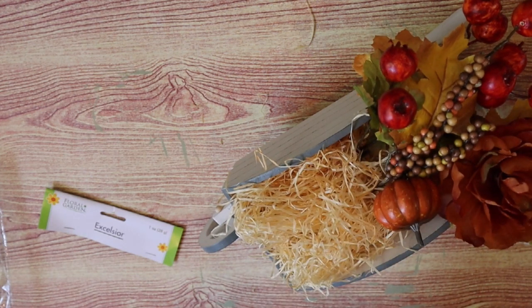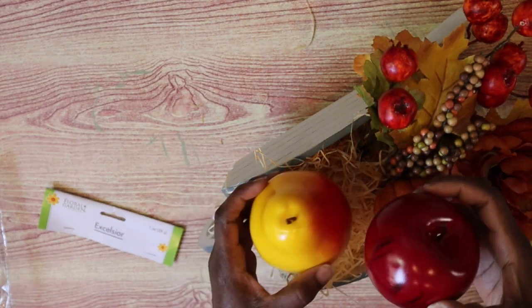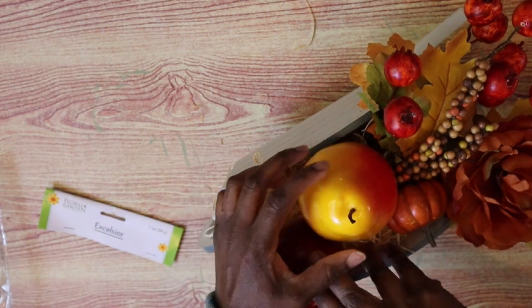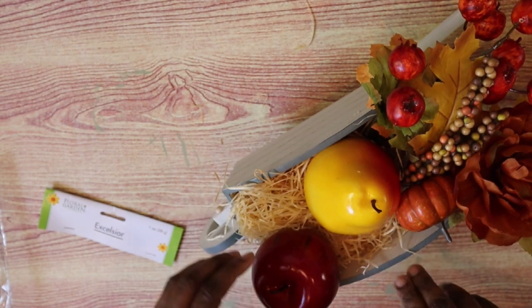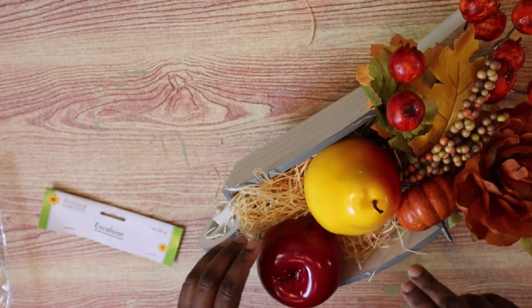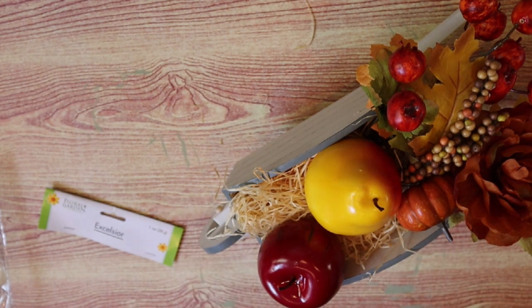I also have this pear and an apple, also from Dollar Tree. I saw these with the lemons that they were selling and decided these would be great fall fruit to add to my little wheelbarrow. And that's it — it's done!